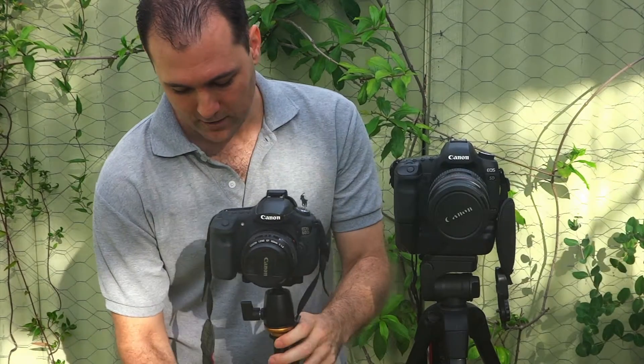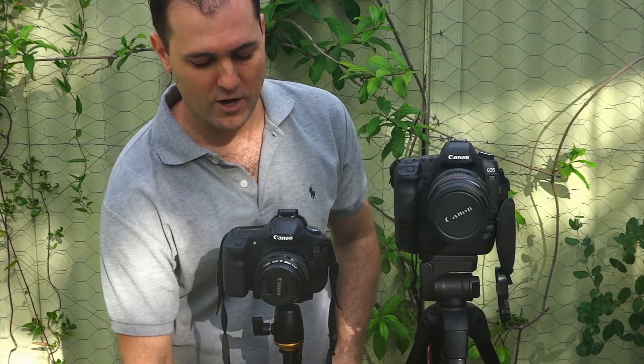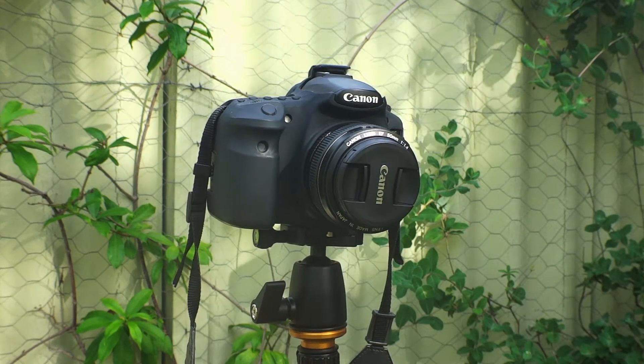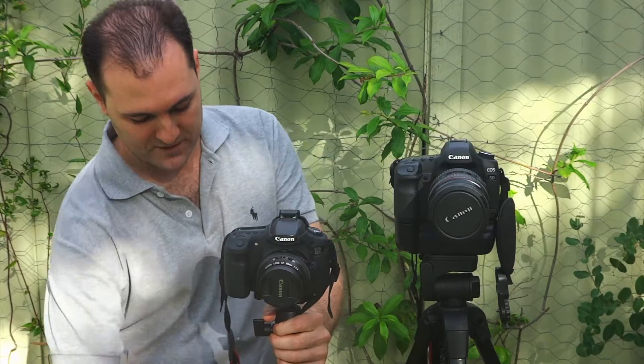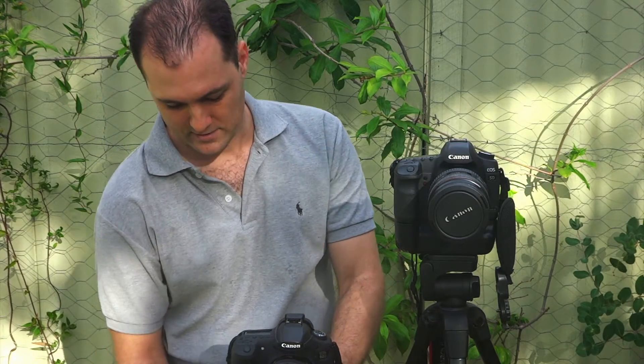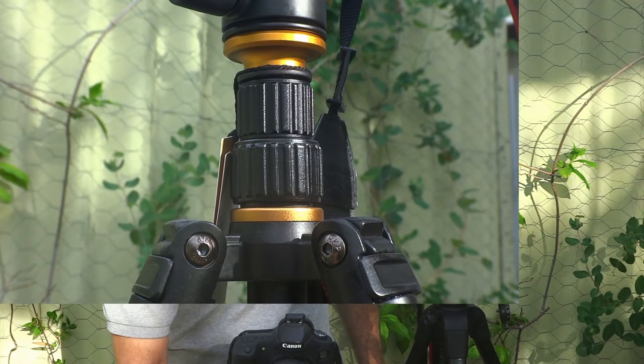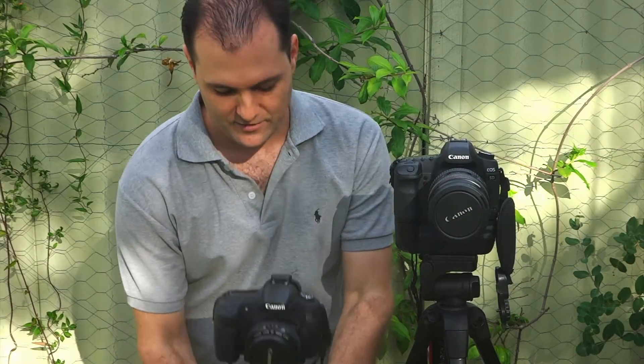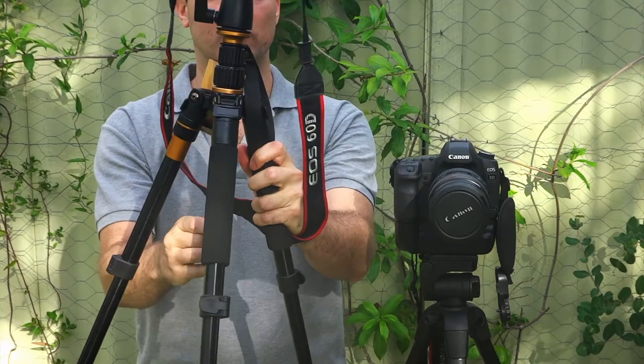So when I got this I was happy, but as soon as I put a camera on it I realised there was a major design flaw — if you're interested in photography, especially night time photography, and you need a slow shutter speed. If you notice, the camera moves substantially here when just touching with my finger on the central pole. I can drop this down as well and do the same test and it moves just as much.